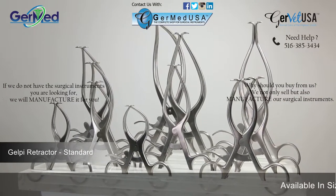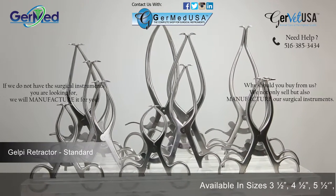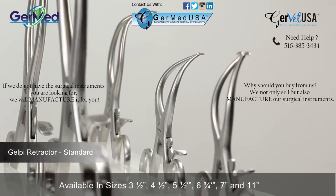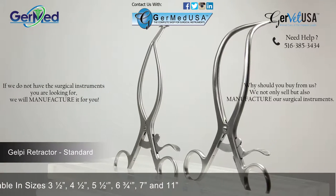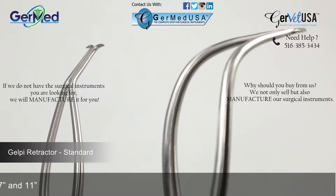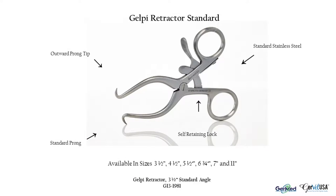GermEd provides Gelpy retractors in a variety of lengths and angles in order to correlate with the size of the patient as well as the type of procedure they are undergoing. They are a ratcheted finger ring instrument used to hold back underlying organs and tissue to access the body part under incision. Gelpy retractors are commonly used for knee joint surgeries. They are made available in sizes 3 1/2, 4 1/2, 5 1/2, 6 3/4, 7, and 11 inches.